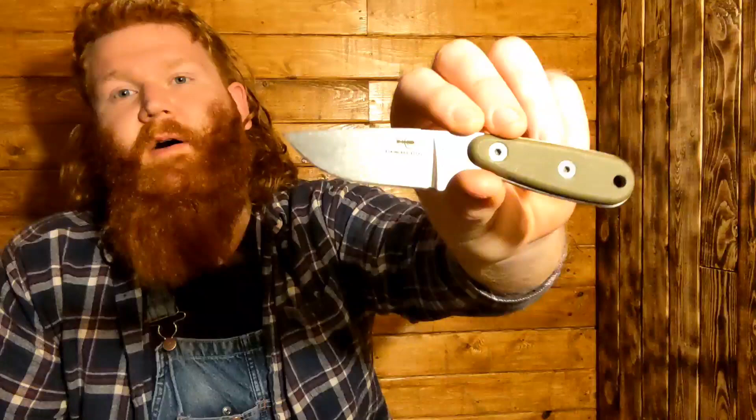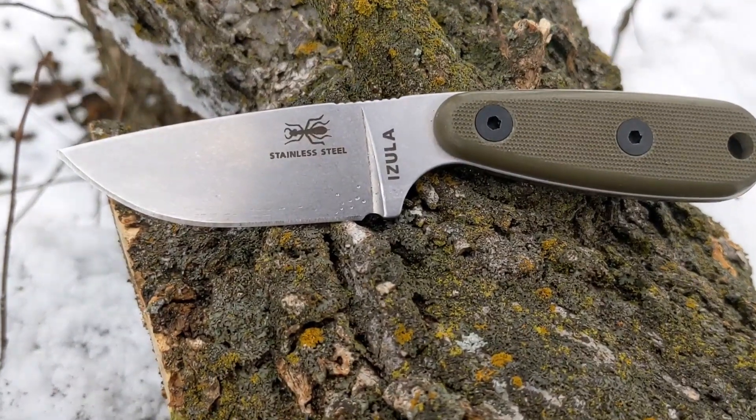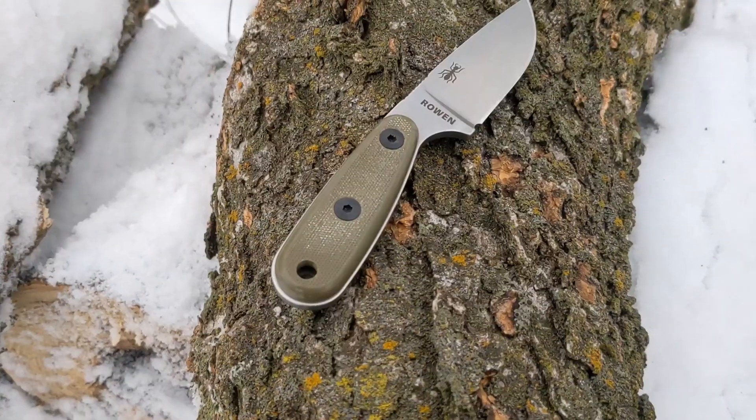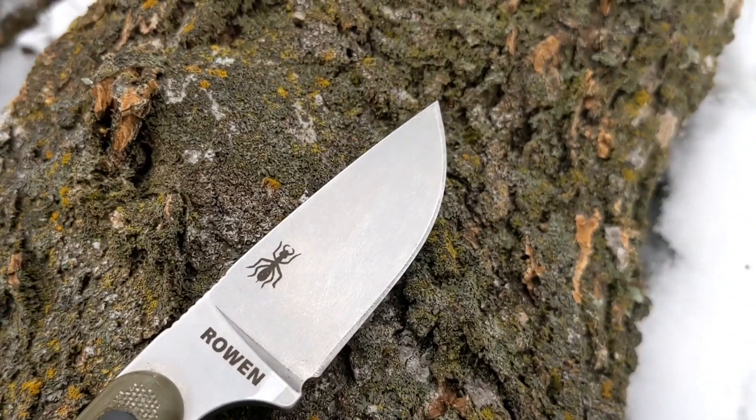This is made in Idaho Falls, Idaho by Rowan Manufacturing. From everything I've read they really know what they're doing with their heat treat and make good quality products — and it's made right here in the USA, so if that's important to you, you'll be happy to know that. As of January 2022, the Azula is $98 on the ESEE website and currently $60 on Amazon for the skeletonized carbon version. I paid $80 a year ago for this stainless steel version with the handles on Amazon.